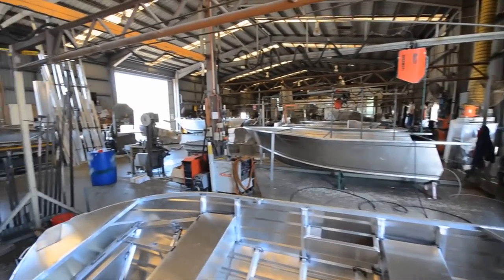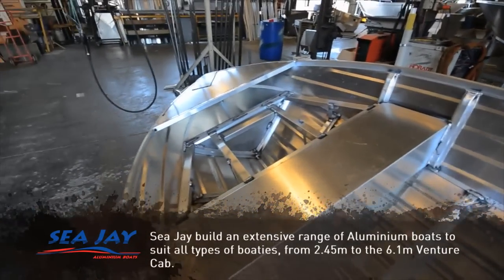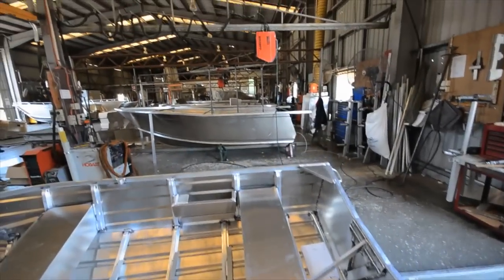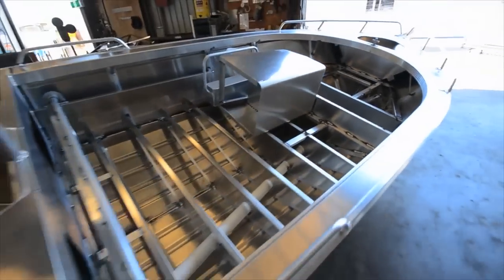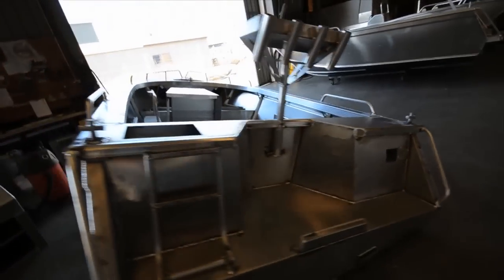Here we are in the other shed now. We've moved across from where they're welding. This is where they start to do the finishing off process — they're starting to put the front section in where the floors go in, and there are some side pockets and stuff like that. Here's a nice little centre console — a straight-sided centre console with what they call a pressed bottom.